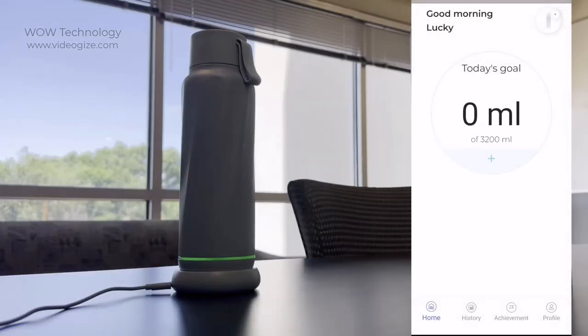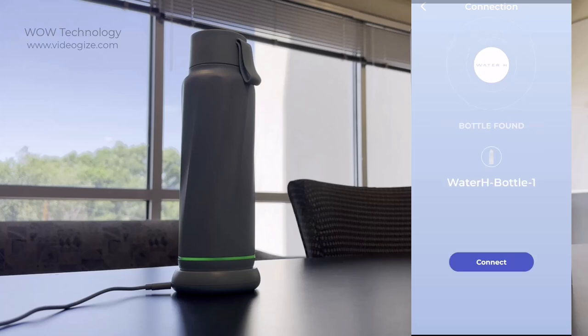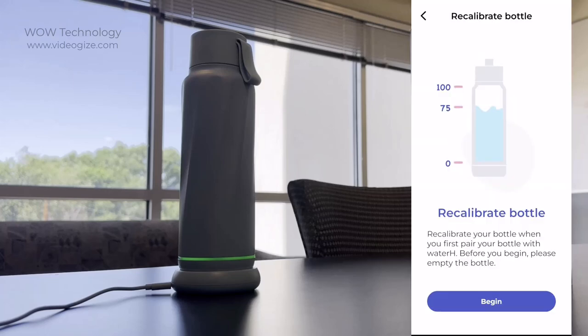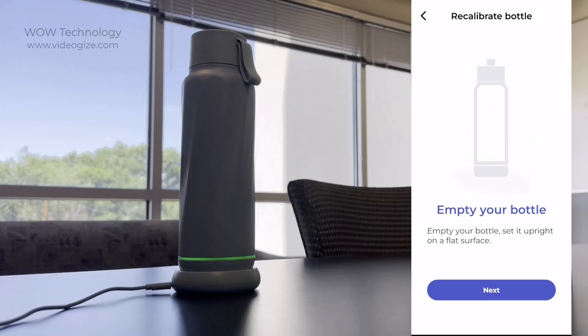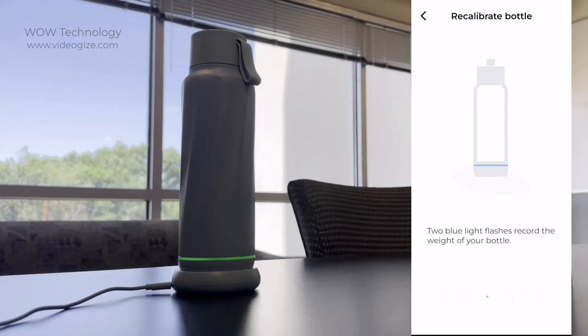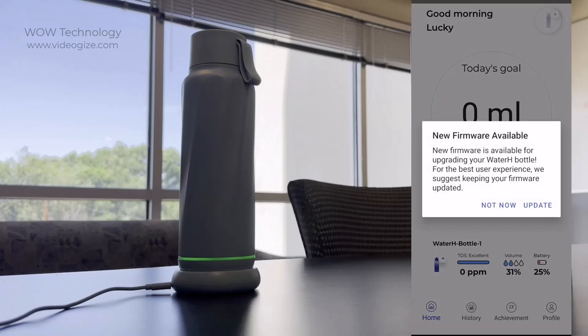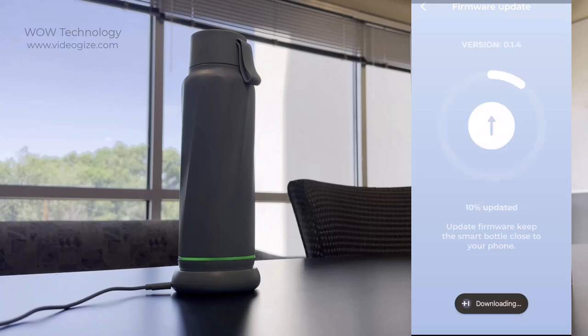For the best experience with your smart bottle, download the WaterH app, which is available for both iOS and Android devices. The setup is simple and takes only seconds, and connecting to the bottle is extremely easy. Once your smart bottle is connected to the app, you can update the software and start using all those wonderful features.